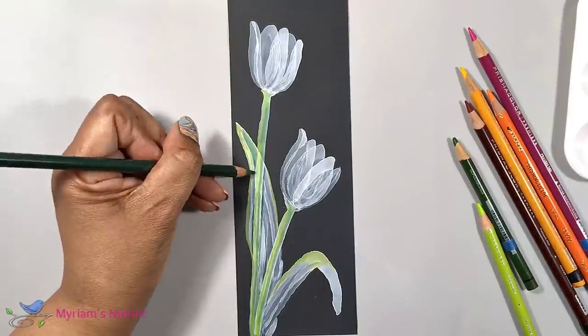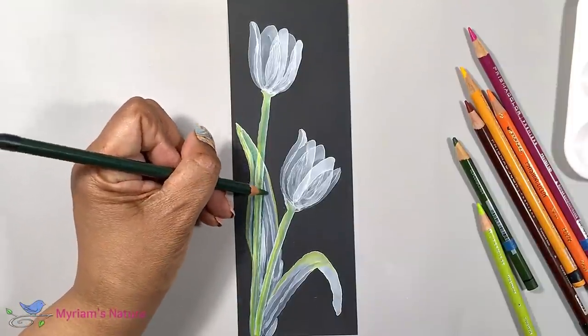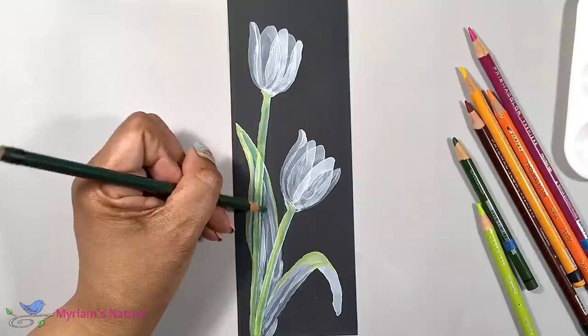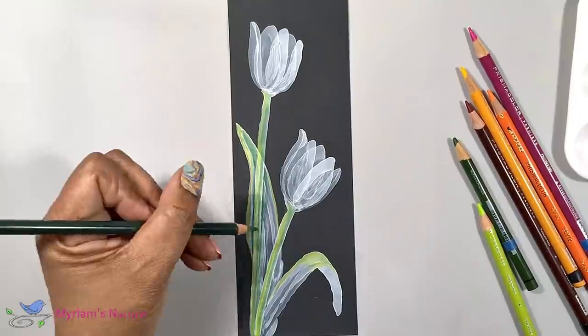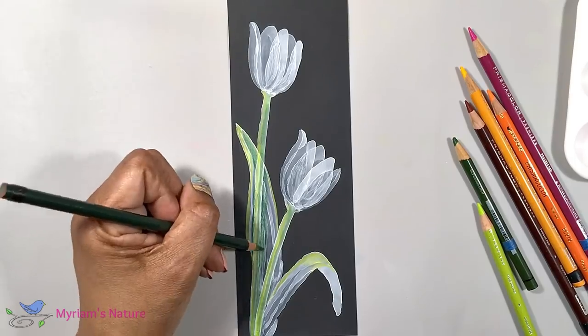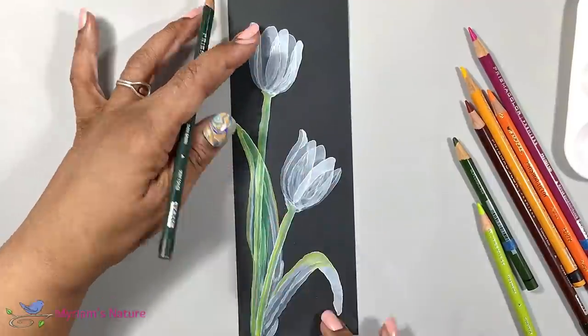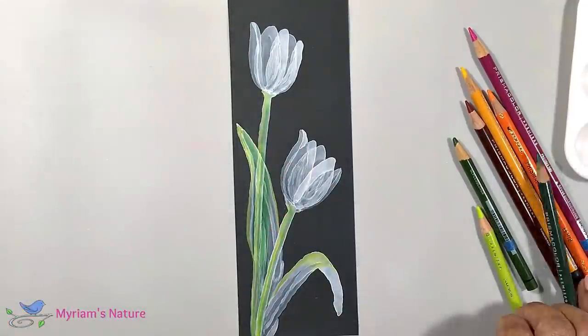And then the trick to this part — the coloring — is using your finger to blend the pencil. The white alcohol ink is going to stay intact. And the reason the pencil can add color this way is that the Graphics black plastic,